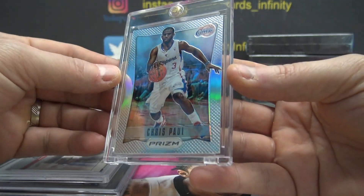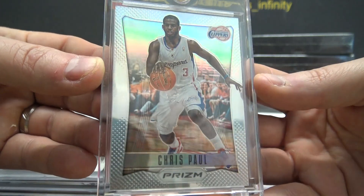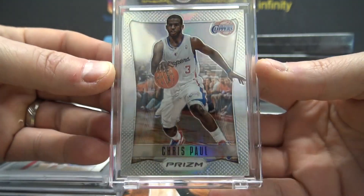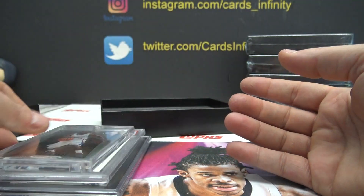Silver, 12-13 Prism, Chris Paul — the original Prism. That's Chris Paul's Prism Rookie, but it's the silver version. Card 19.